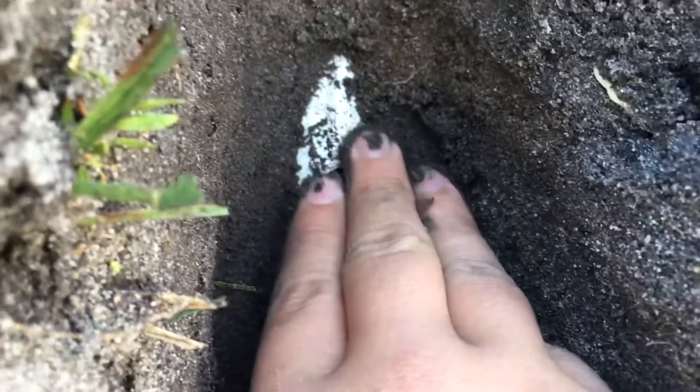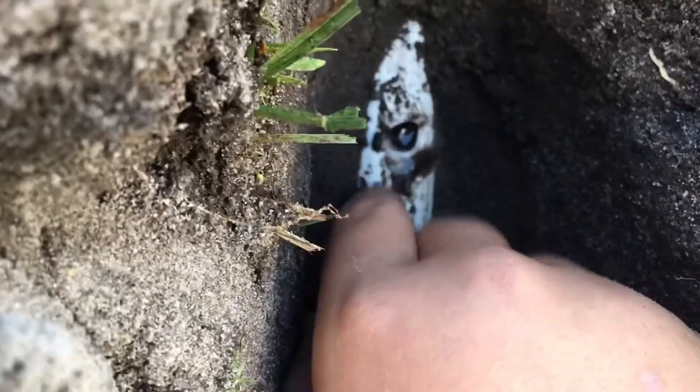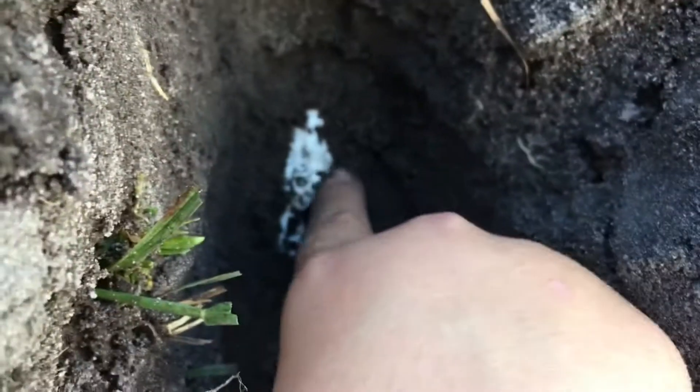Not quite sure if duct tape can fix this one. What we'll probably have to do is dig into the grass right there and back there too, lift it, and then cut it right here and right here, cut it off, and then put a new piece of PVC in. This is not the first time — basically in just the same general area.